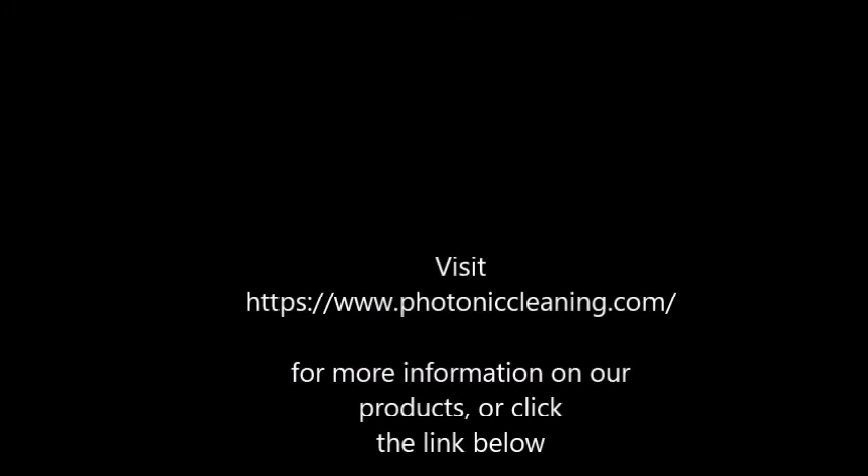For more information, check out PhotonicCleaning.com or click the link in the description below. Watch some of our other videos and quick help guides here on YouTube, and subscribe to our channel for when new videos on our product come out. We'll see you in the next video.